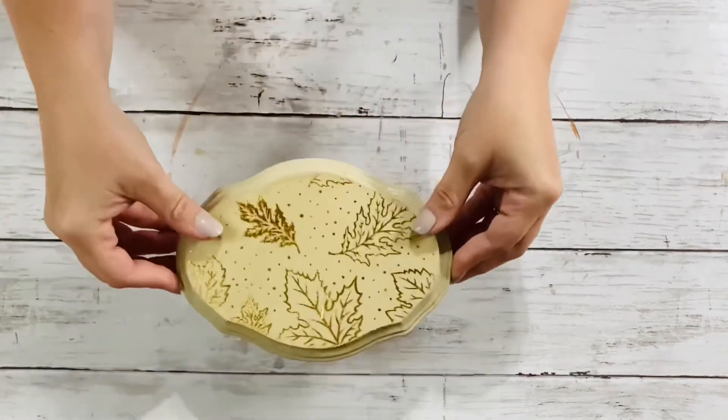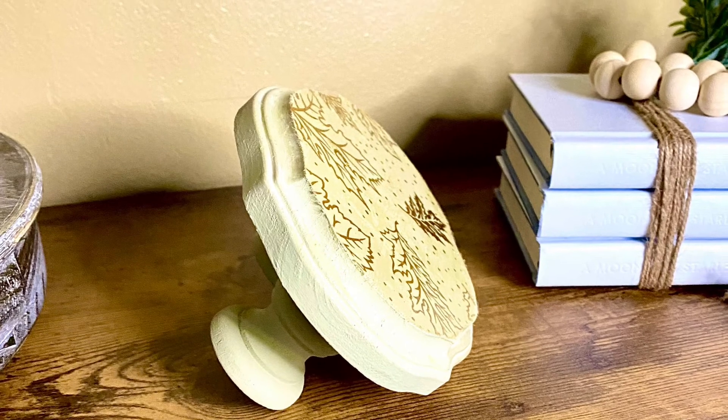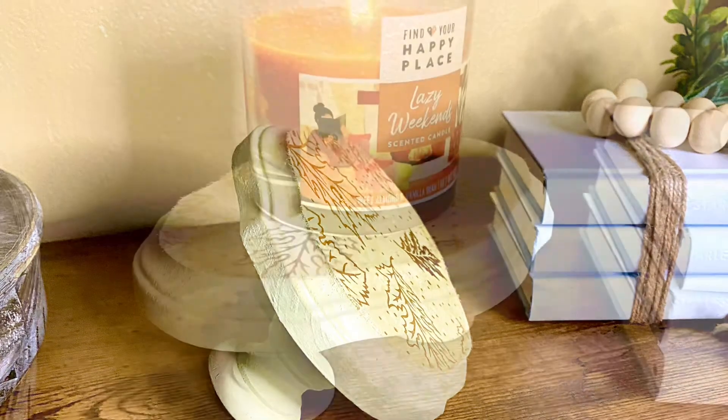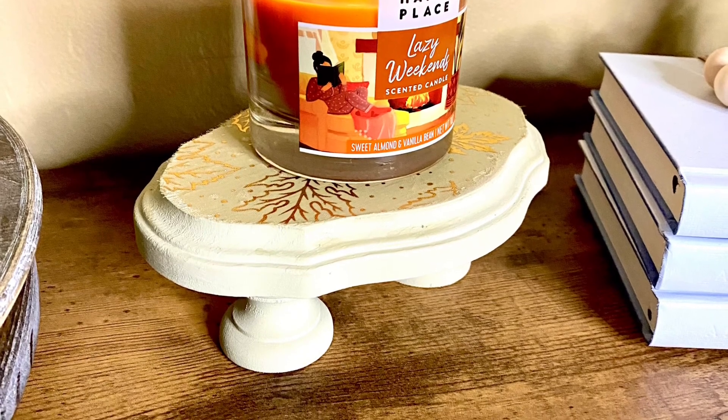And here's the finished project. I just love how it turned out — so easy, inexpensive, and looks great. Don't forget to share it around — so easy, fast, and a great use of your time.